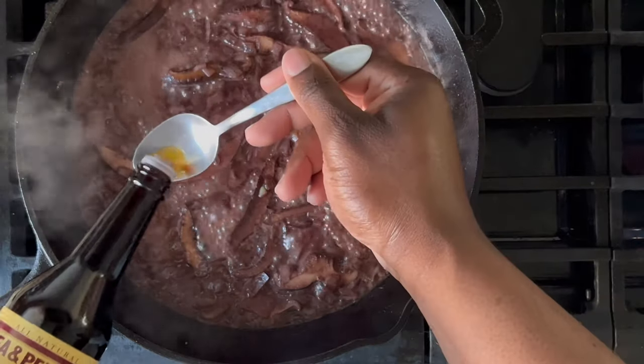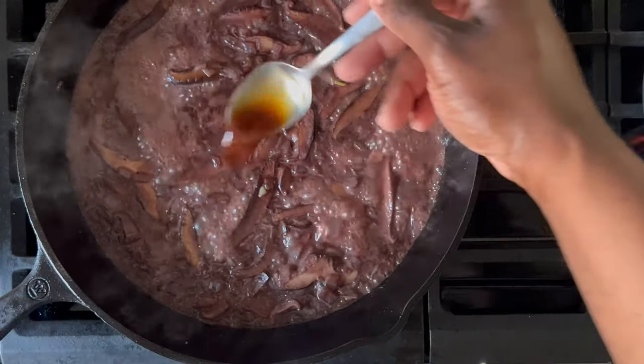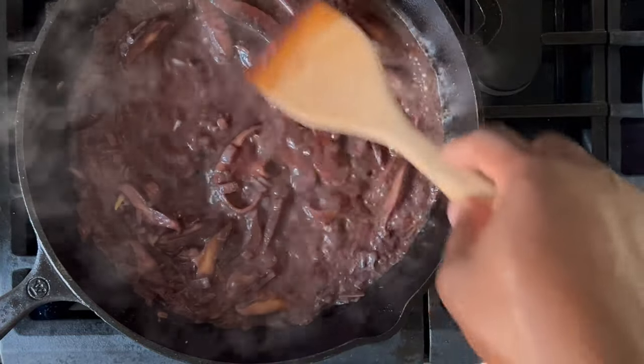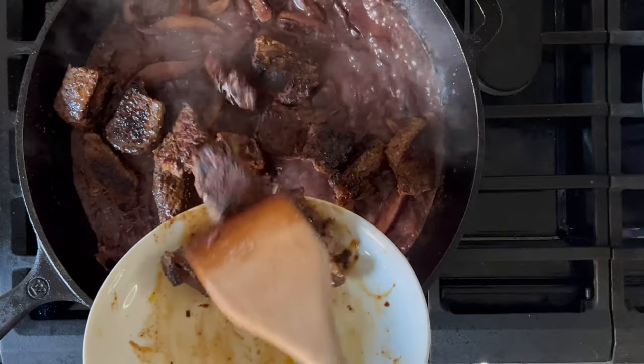As it simmers, add one to two tablespoons of Worcestershire sauce. I recommend starting light and adding more later after a taste test. Allow this to simmer for approximately five minutes or until the strong smell of alcohol dissipates. As the sauce thickens, you can reintroduce the beef back into the pan.